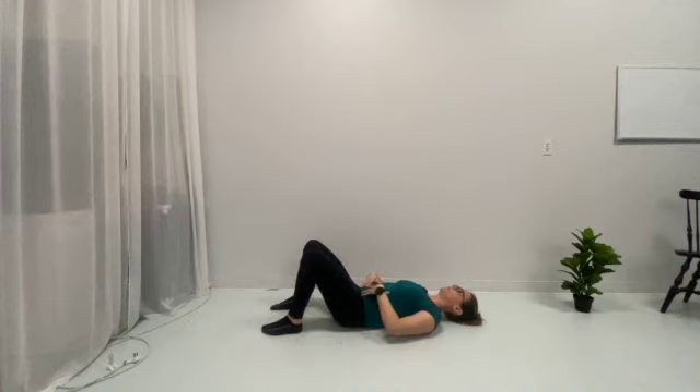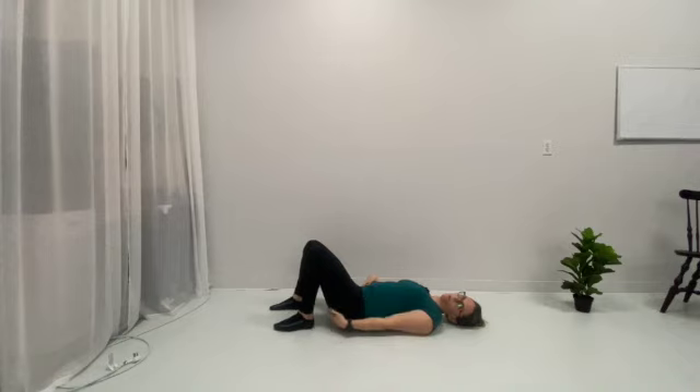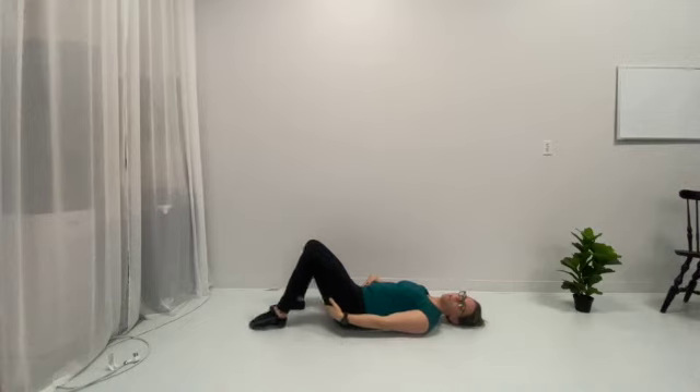Once you find that nice position, you are going to put your feet either close or far to your butt. Everybody's anatomy is slightly different, so as long as you can feel it in your butt, it doesn't really matter where your feet are. You may need to bring it forward and back if you're feeling it in your hamstrings.